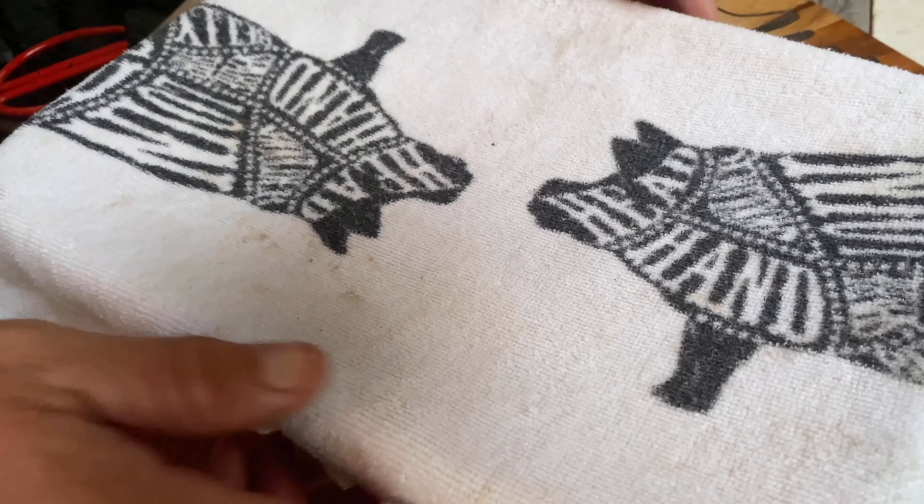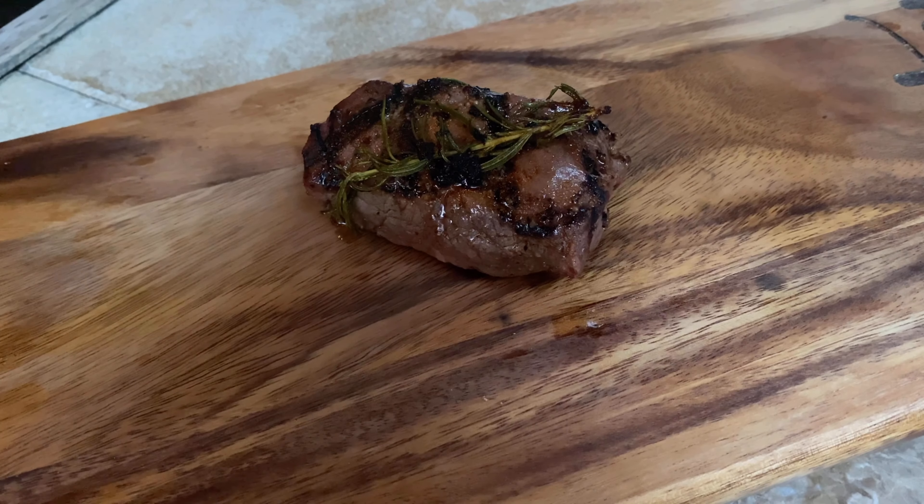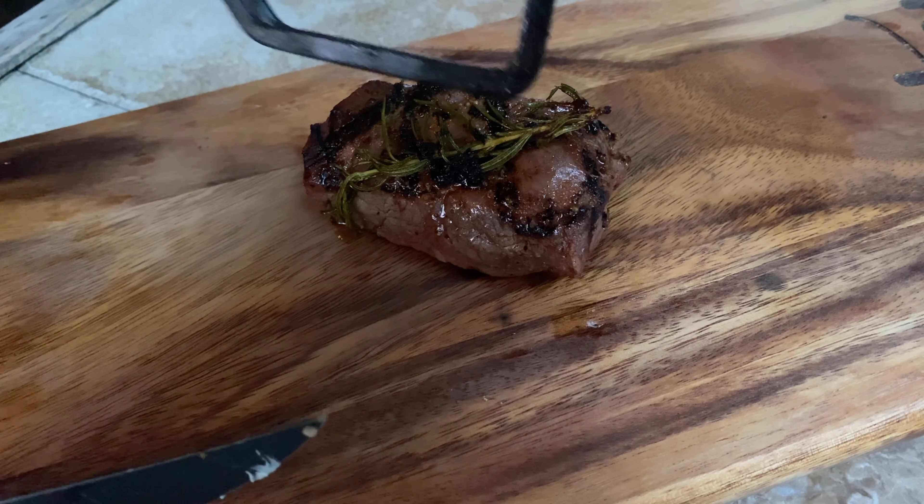I think these beauties are done. We're going to pull them off and put them back in our Tupperware.